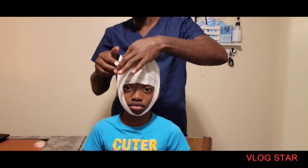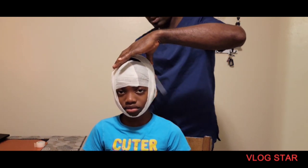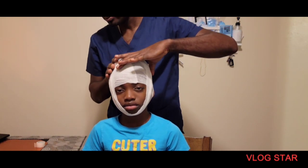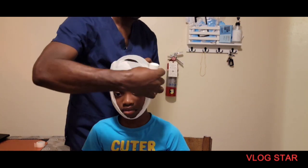So we twist the gauze, go around, secure it — we tape. And then we get a second gauze wrap and we start going around.